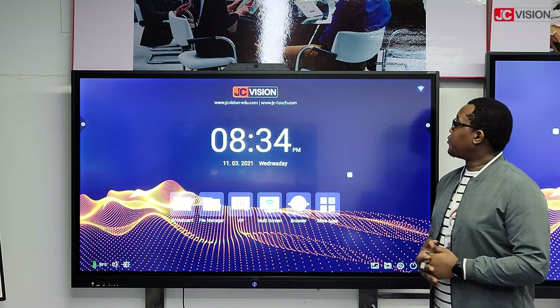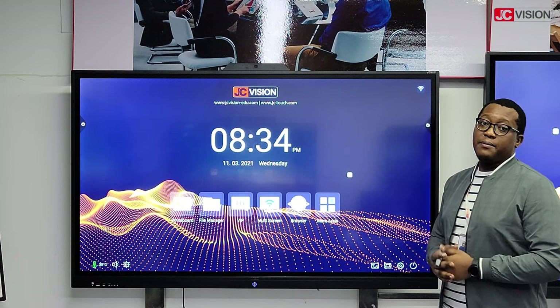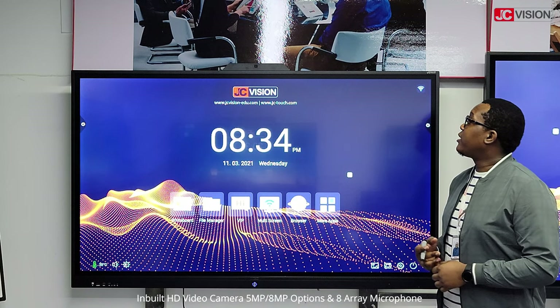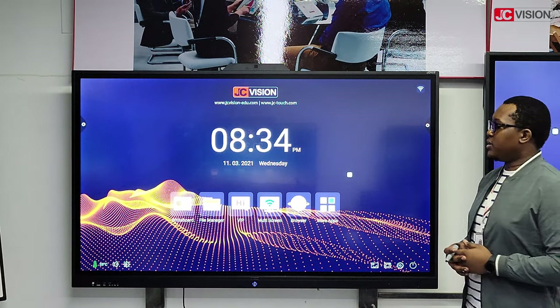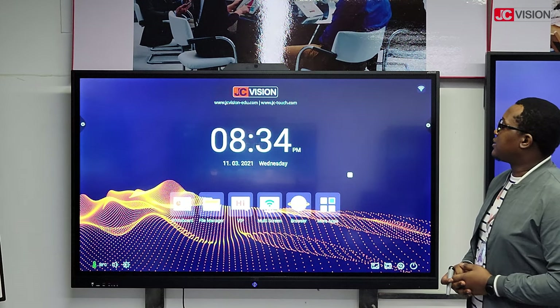Welcome. I'd like to introduce to you our JC Vision Interactive Flex Panel Display, the JC Hub, which comes equipped with an 890 pixel HD camera and inbuilt microphones. I'll just give you a quick demo on the display and show some of the functions that it has.